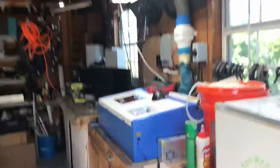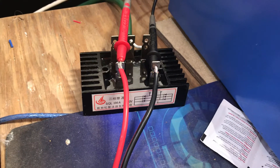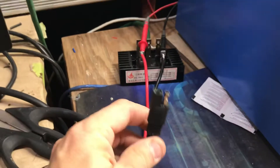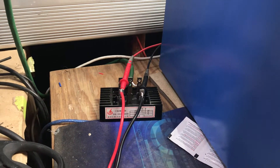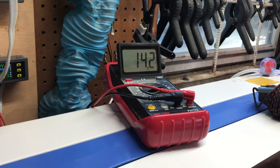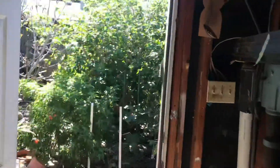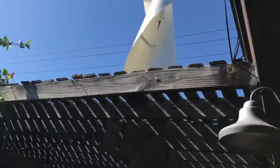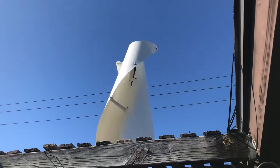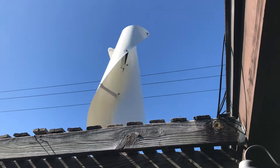I've got one of these three-phase rectifiers on it. With this little wind I don't have it hooked up to anything right now — basically just wanted to show you the DC side. It was at 26 volts a second ago. The gusts come around and it starts spinning pretty good.